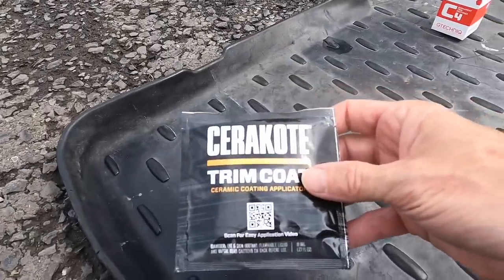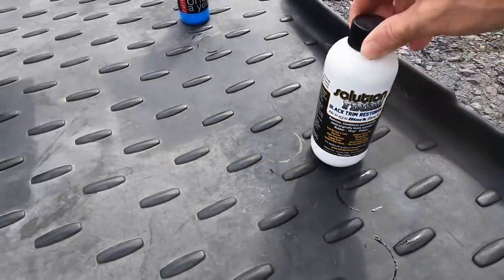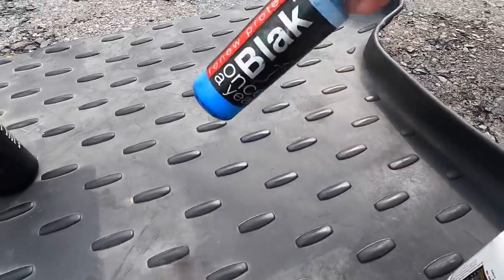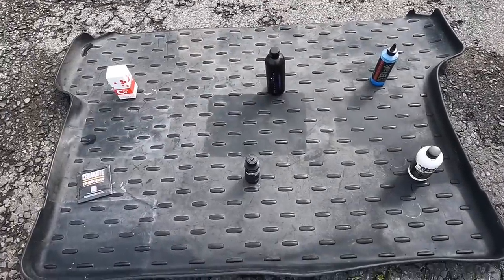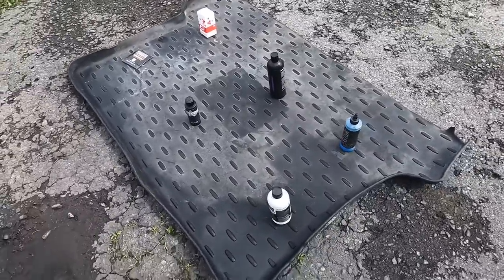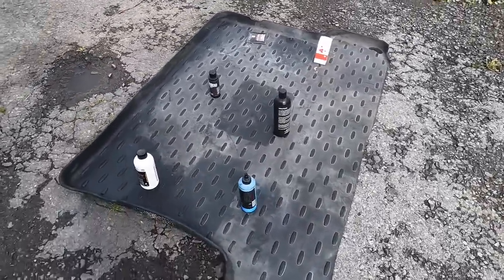Cerakote is the only one still rejecting water with active water behavior, and Black Pearl is looking the darkest of them all. So the final ranking: 1A Black Pearl, 1B Cerakote, 1C Solution Finish, and number 2 is Renew Protect Black. What do you guys think? Let me know in the comments what you're seeing through the camera. Very, very impressive results.